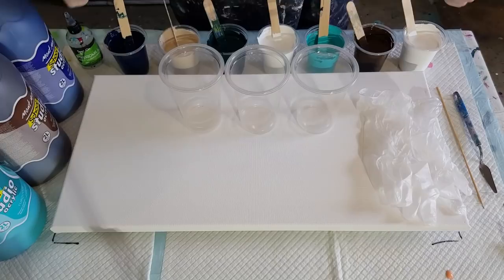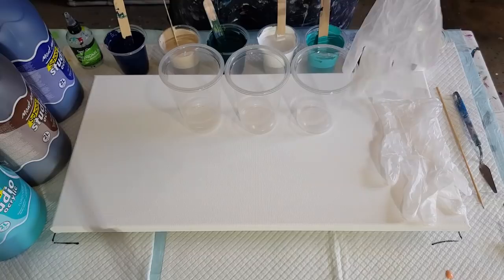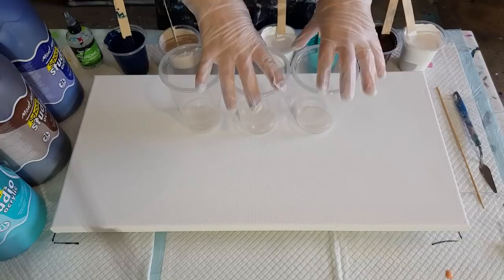G'day guys, welcome back. As you can see I've got very similar colors to that other beachy pool that I did — I called it Seascape. I'm gonna do another one, but instead of layering the colors I'm just gonna pour the colors in like a dirty pour. When I first started pouring three years ago, that's how I filled my cups — I just poured them in.